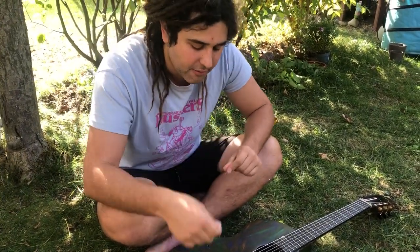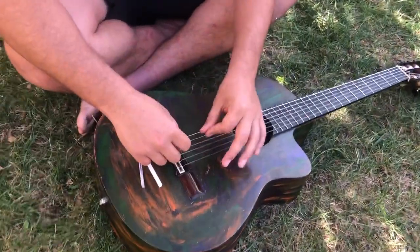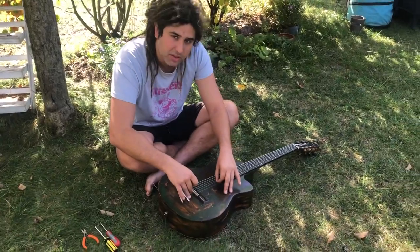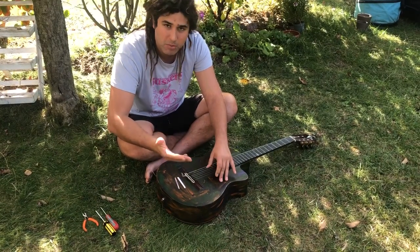But from day one the B string — the second string on this guitar — was almost inaudible. You almost couldn't hear the string, and it was so weird because the other strings were sounding fine and perfect, and this B string you basically couldn't hear. So I took it to a couple of people, and I just thought I'd share it with you because I've never heard of it in my lifetime or guitar playing career.